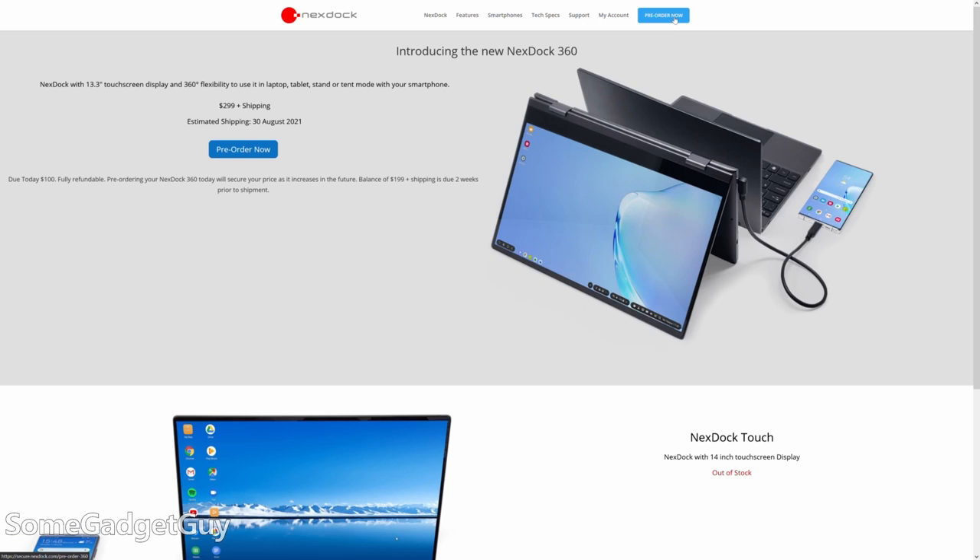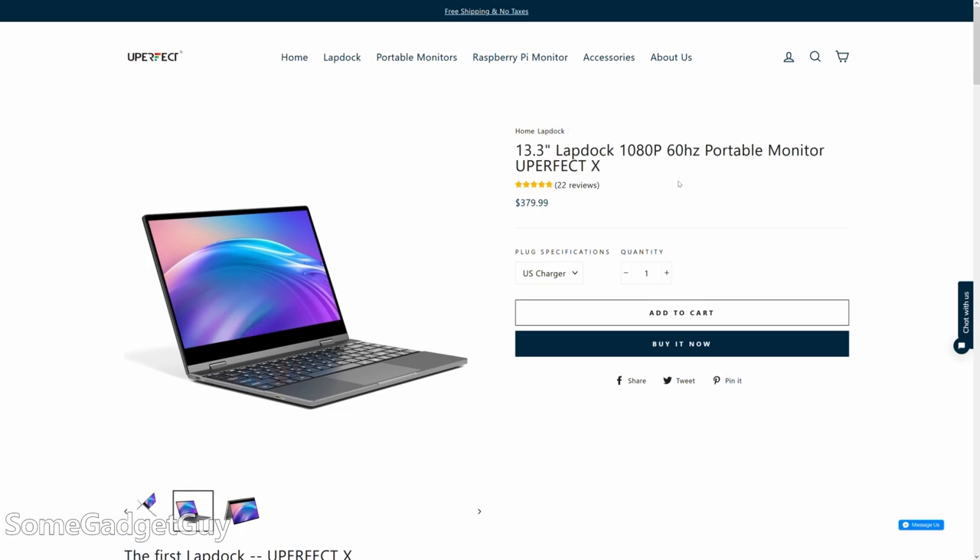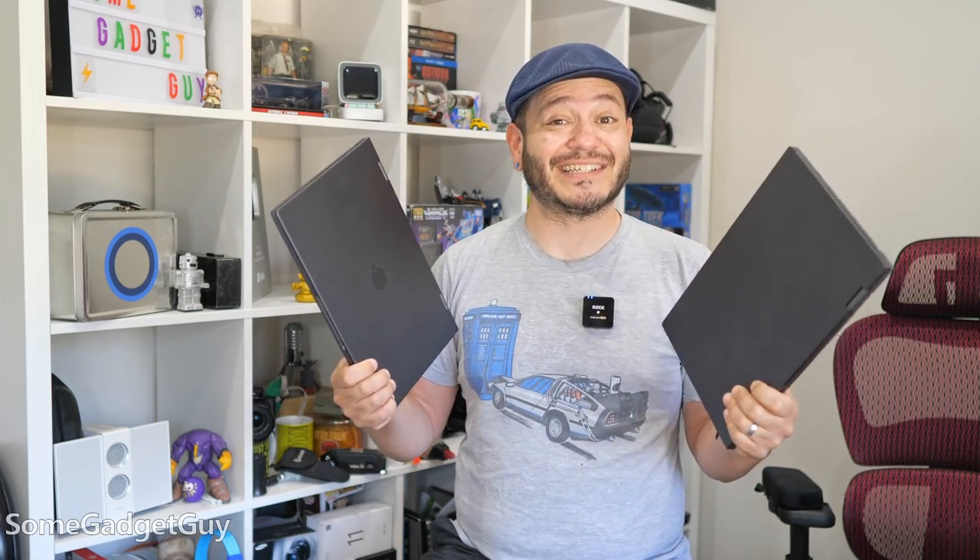NexDoc's business model is a little different - to keep prices lower, they seem to ship out batches based on pre-orders, and that means there can be longer windows between ordering and actually getting your NexDoc. There are people who last year put in pre-orders for the previous generation dock and had to get moved over to the 360. Uperfect seems to stock more regularly and ships more consistently, but it's also $80 more expensive. In this Chromebook price tier, $80 ain't nothing to sneeze at.